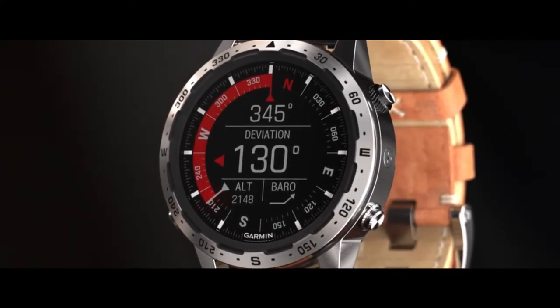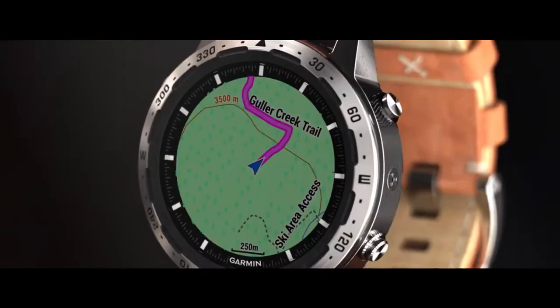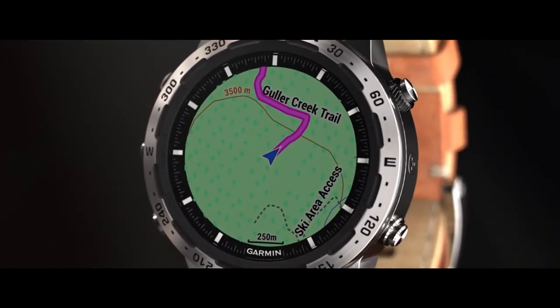You can also set your bearing on the bezel and see your destination on the moving map, which makes route finding simple in any terrain.